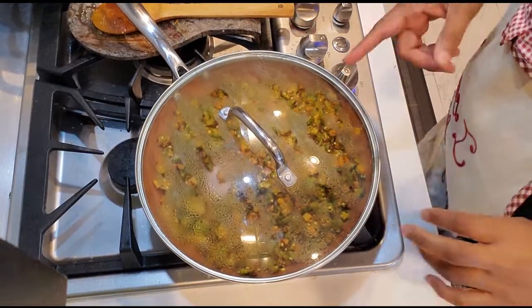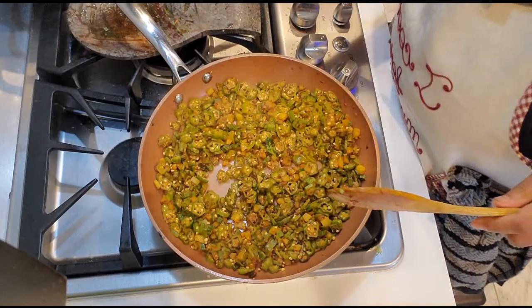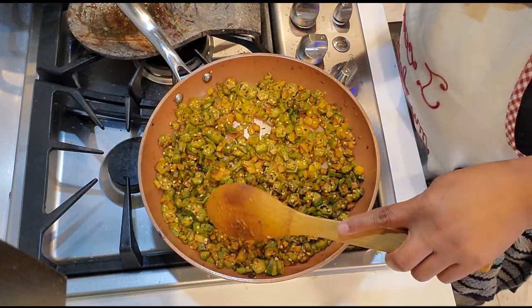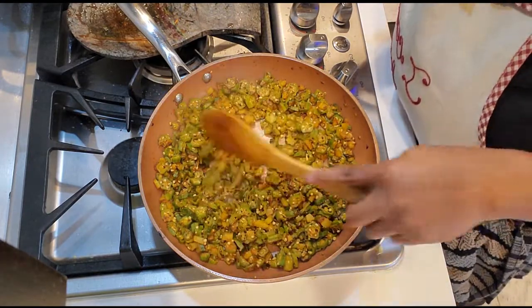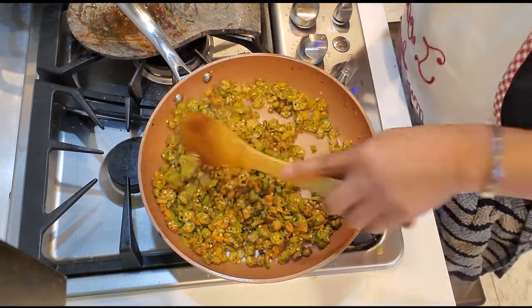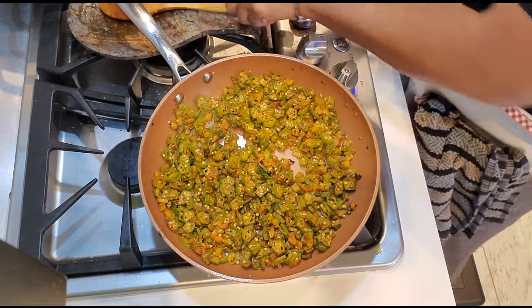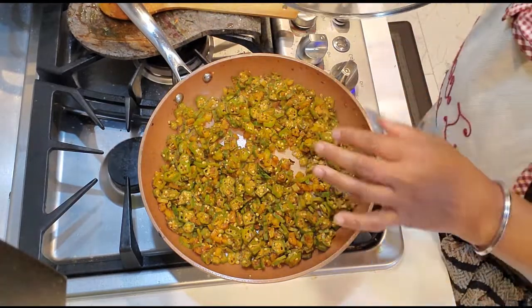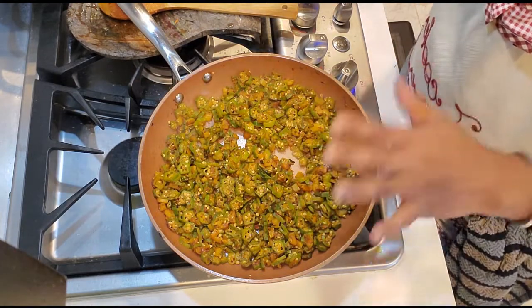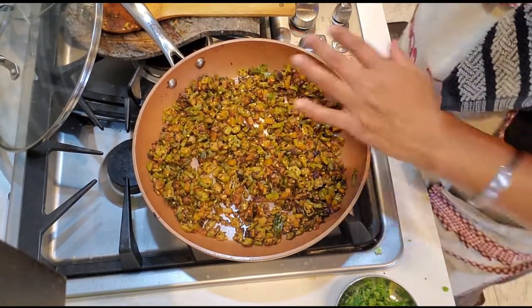I just wanted you to check before it gets completely crispy. Look — that sliminess, the jigur jigur thing, it's not there anymore. Now it will start getting crispy. Look at the color! You just add a little chaat masala, really good red chili powder, and amchur powder — and now it will get crispy.